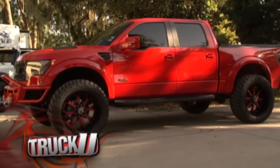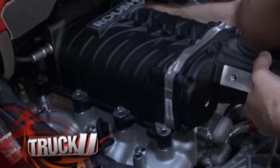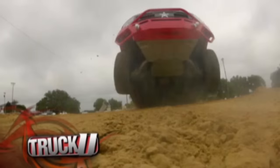How do you make a Ford Raptor even more impressive? Put a supercharger on it. Today we team up with Roush Performance to get the maximum power out of a stock Ford Raptor.